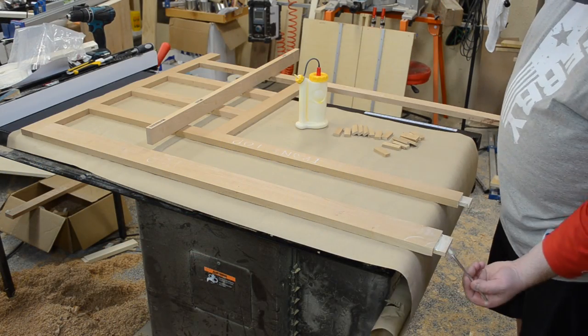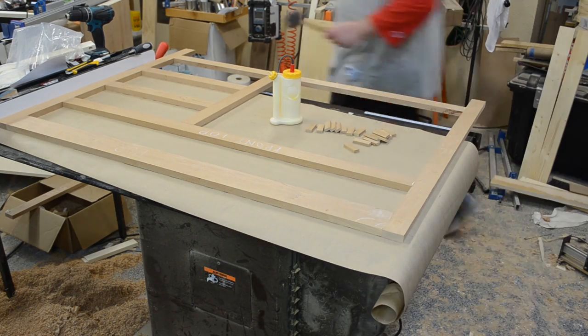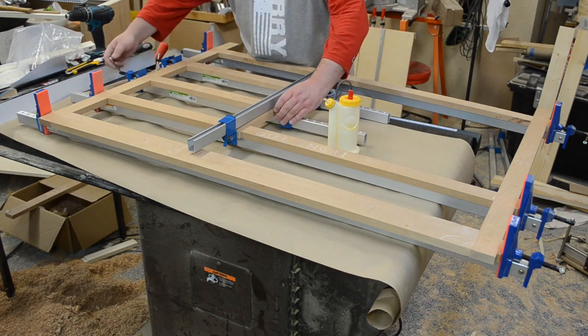I made sure to do a dry fit, because this was a pretty ambitious glue up. Everything fit nicely, so I moved ahead, added glue, and worked quickly. Once all the clamps were on it, I just set that aside to dry.